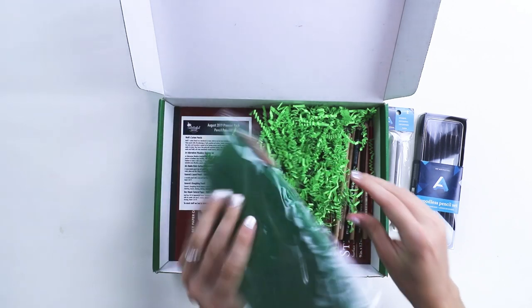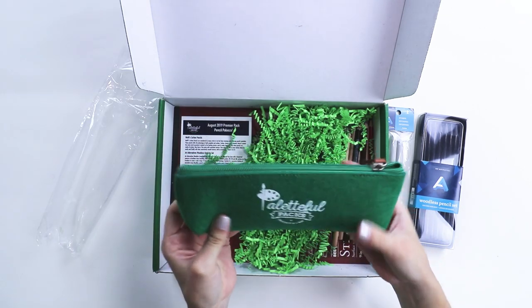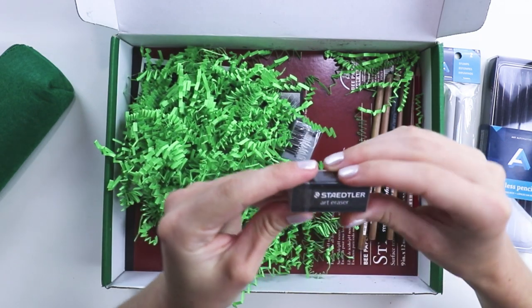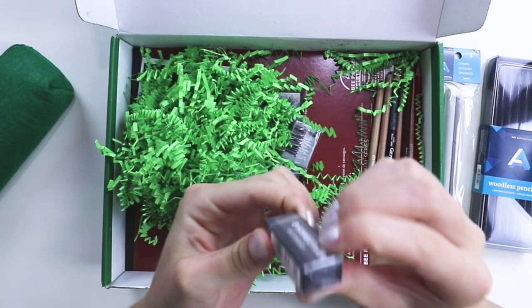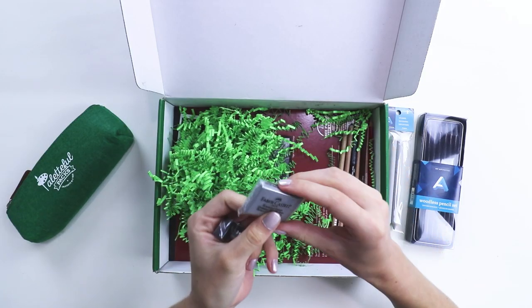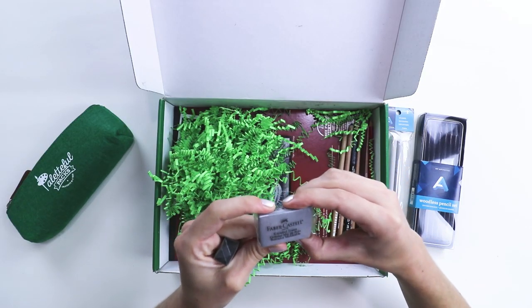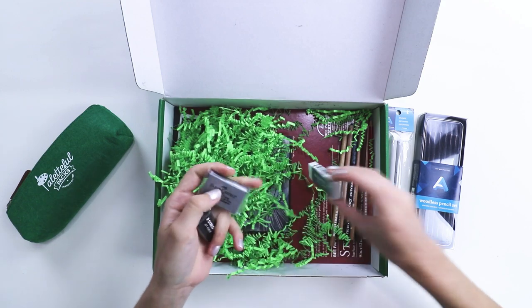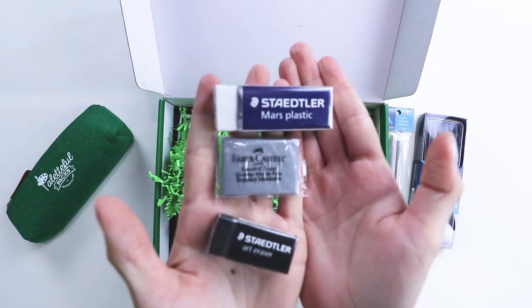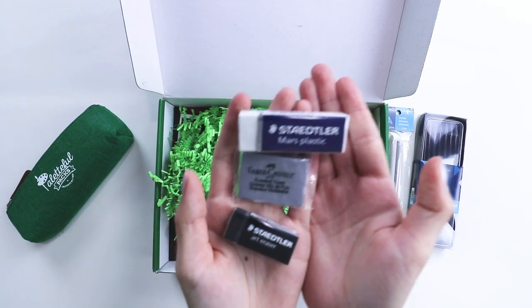What? Pencil case — it feels like a tennis ball. What is this? An art eraser. It's black. I've never seen a black eraser. Wait, is this an eraser too? A kneaded eraser? Three erasers in a box? Get out of here!